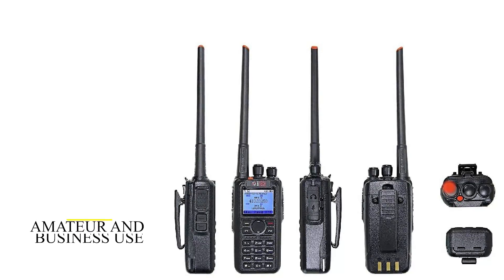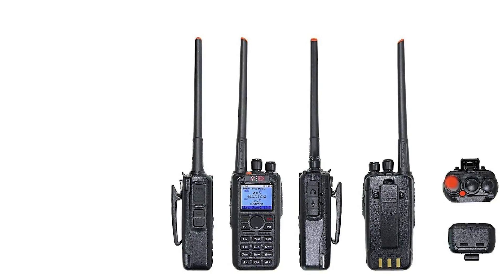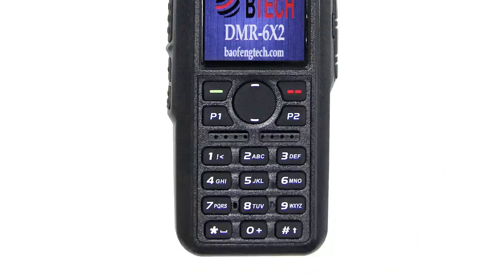It is designed for both amateur and business use. Therefore, you will only need one radio that you can use for your commercial and personal needs.